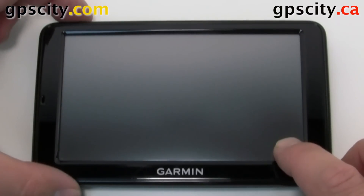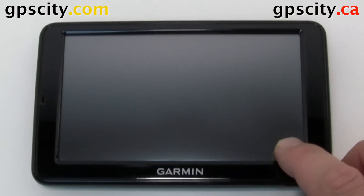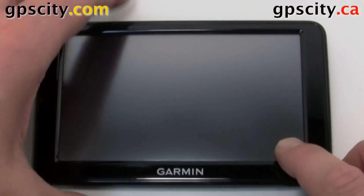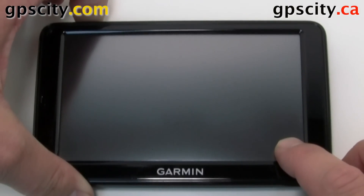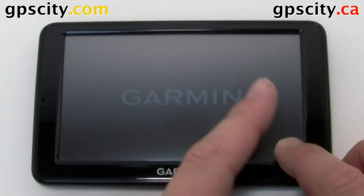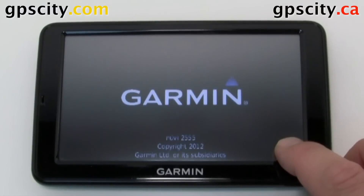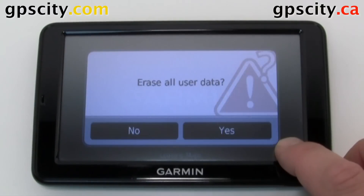Now let's go through that process again. Hold your finger in the bottom right and power the unit on. Continue to hold pressure in this bottom corner until you see that prompt asking you if you want to reset. It takes about half a minute, not even, for it to boot to that screen.